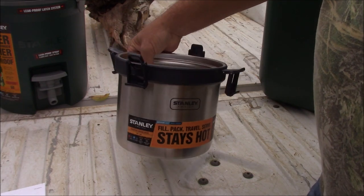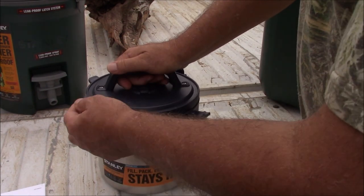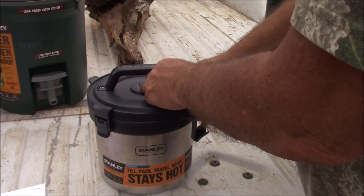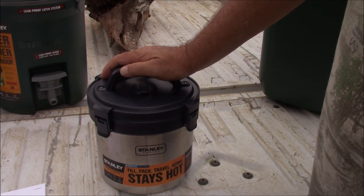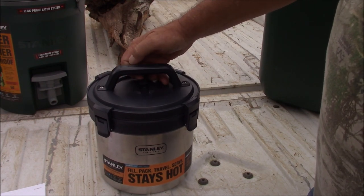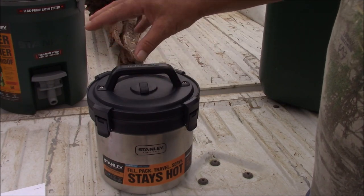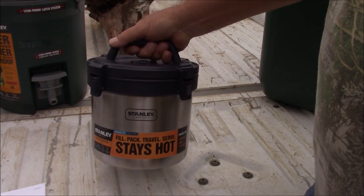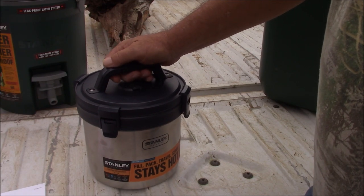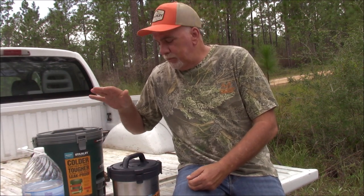It holds three quarts — a very generous amount — and this is perfect for carrying your favorite foods, whether it's to the game with chili for hot dogs, potato salad, macaroni salad, any type of pasta salad where mayo is used. Mayo goes bad quick, but with this you put cold foods in there — no worries. Put hot foods in there — no worries. It's worry free, and with three-quart capacity it'll accommodate three people easily, and probably then some. Bomb proof.